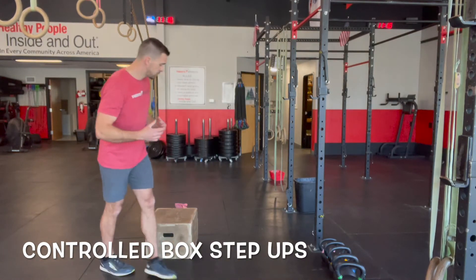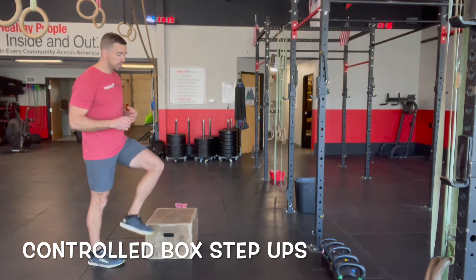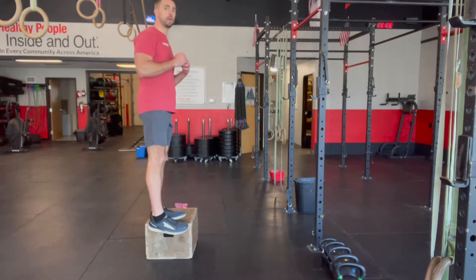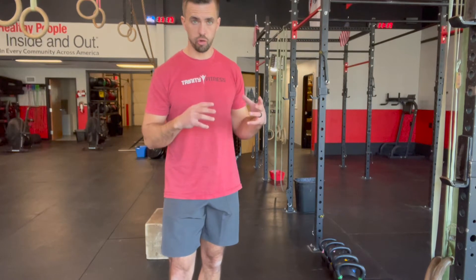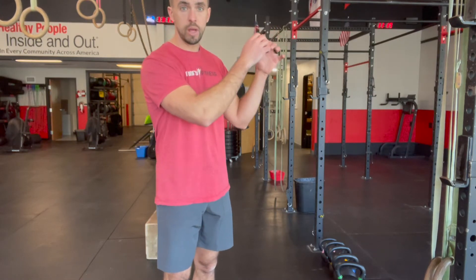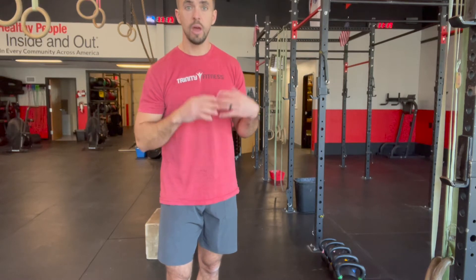Box step-ups are a whole lot safer on the knees and ankles. That could be slow box step-ups where they're stepping up and stepping back down, or from the side — step up, then step back down. They can do it weighted or unweighted, just trying to slow the movement down and control it. From there, you can do supported lunges — put a band around the rig and have them hold on, or have them hold a set of rings.